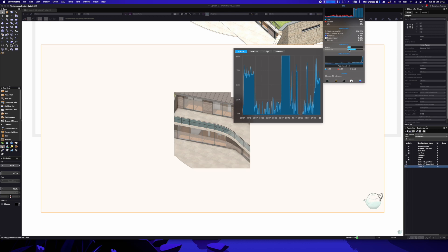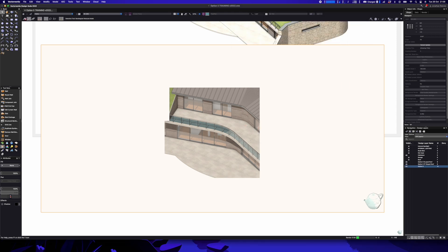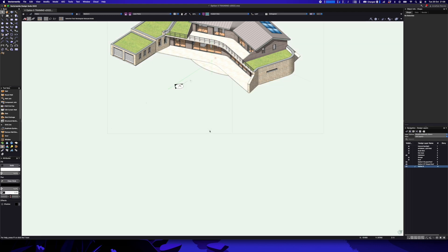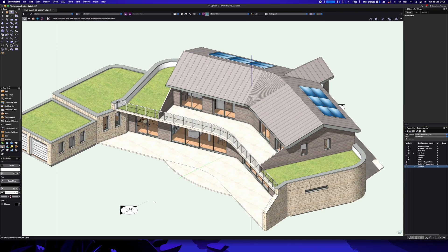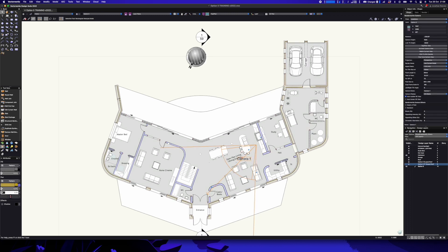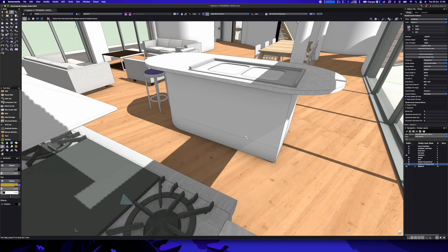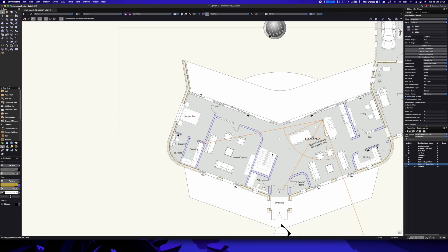I've gone for the 16 gigabyte M1 Pro model. My old model was 16 gig and I rarely ran out of memory, so rather than spend a fortune on the extra 32 gigabytes that Apple charge, I thought I'd give it a go. The other nice thing with final quality renderworks in 2022 is you'll notice I can go back to the design layer and carry on working on my project. Down in the bottom right corner there's a little teapot spinning away — that icon has always been associated with rendering — which means I can carry on working.